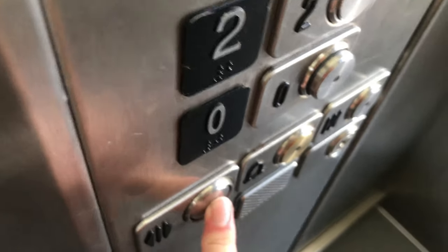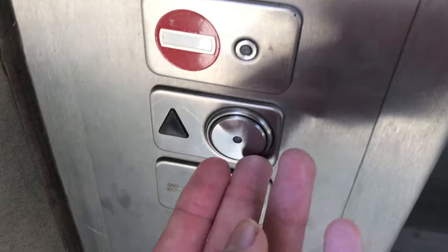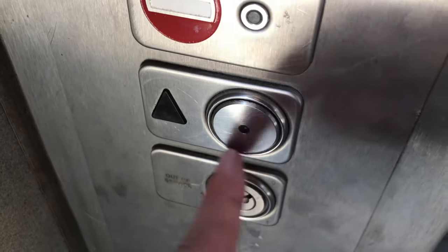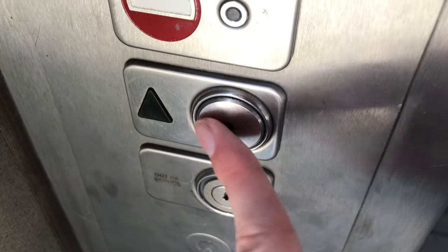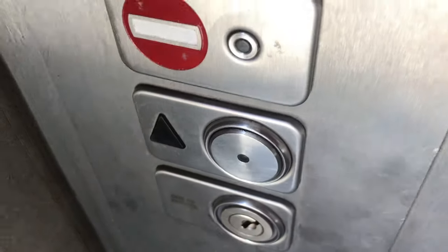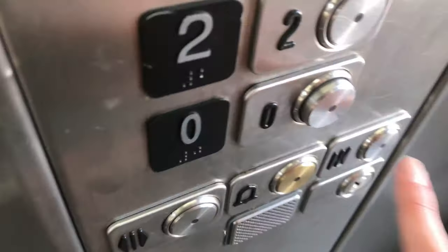These vandal resistance buttons are those metal buttons here. As you can see, this is a vandal resistance button on a Schindler lift. It's entirely metal, and the whole idea of it is that it is resistant to people vandalising it.